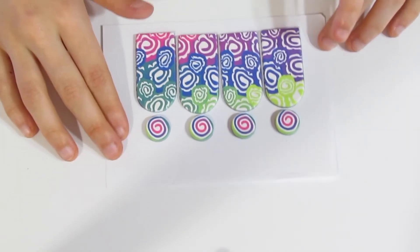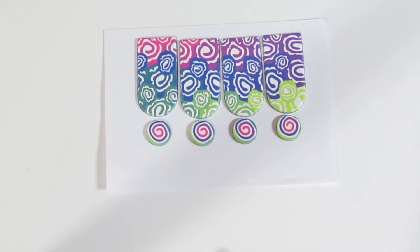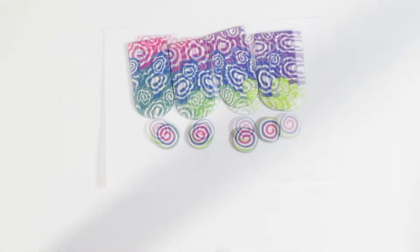Bake that for a full hour at whatever temperature your brand recommends. Once they're out of the oven, we'll do some slight cleanup. But basically we don't have to do any sanding — they're pretty much going to be ready to go once they come out of the oven.